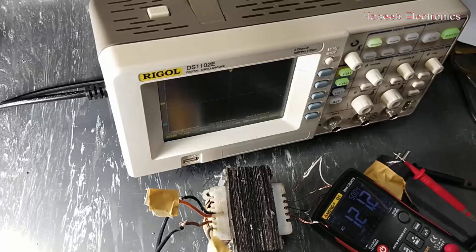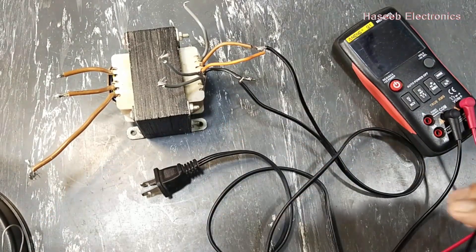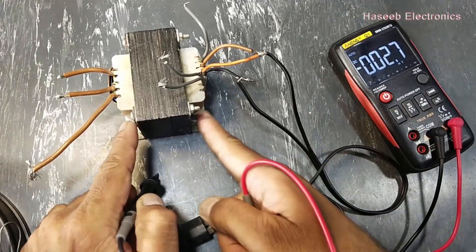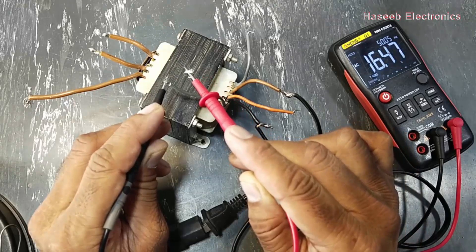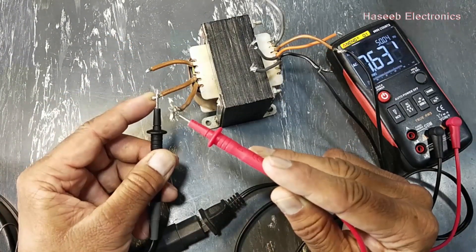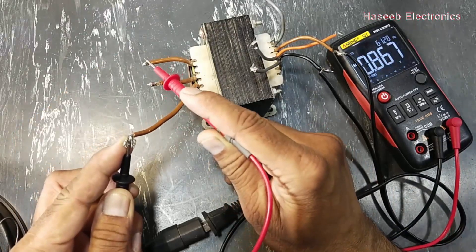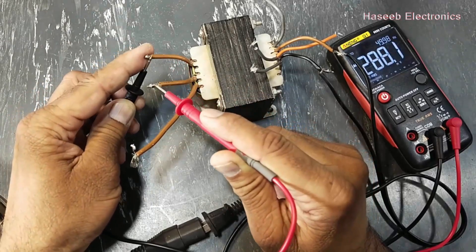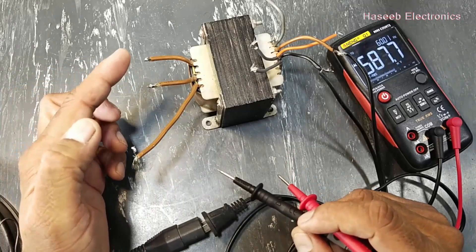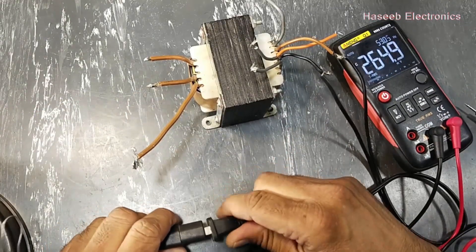If you have not subscribed to my channel, subscribe it. Let's start. In this video we will see how we can modify this transformer. Basically this transformer is for UPS, which is normally used with PCs. These two pins are used to produce 16 volt AC. Here I applied 224 volts, and this is the output section — from common to one side we are taking 7.6 volts, and from both ends we can find 15 volts. So we will increase this voltage or set another winding to take 110 volts.